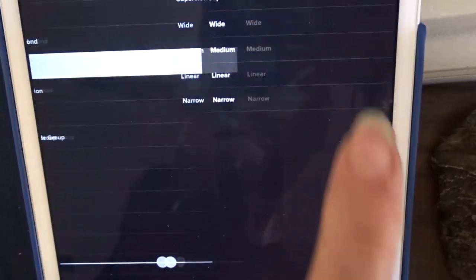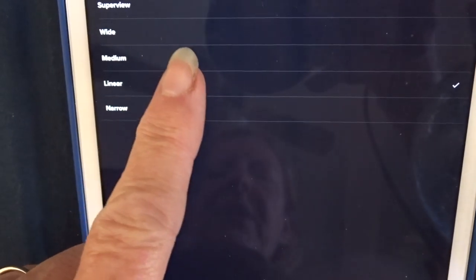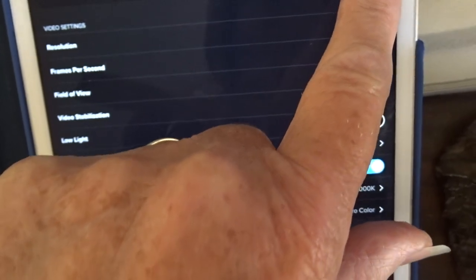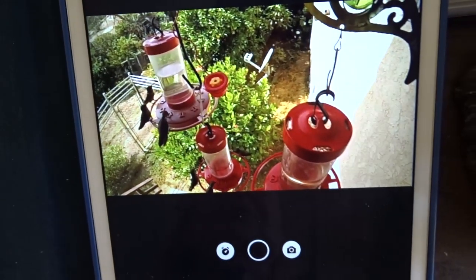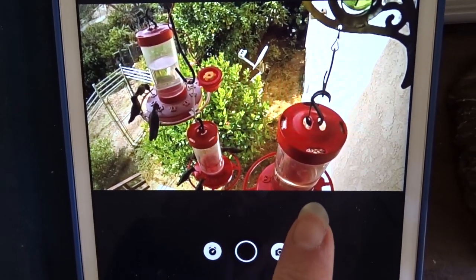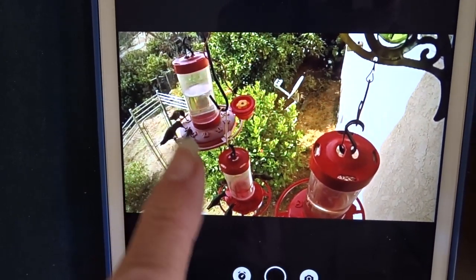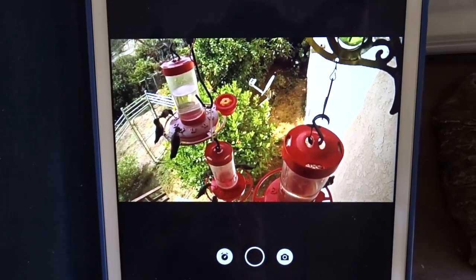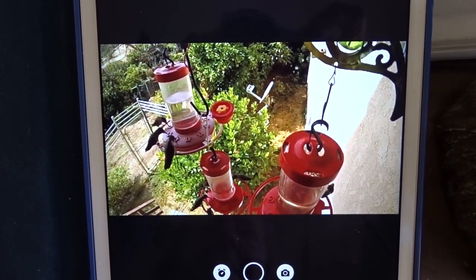Now let's set it to medium — we're going to go with medium and hit done. Now we have even more coverage, so you can see more of the feeder and more of the hummingbirds. You can see some flying around — that's the medium setting.